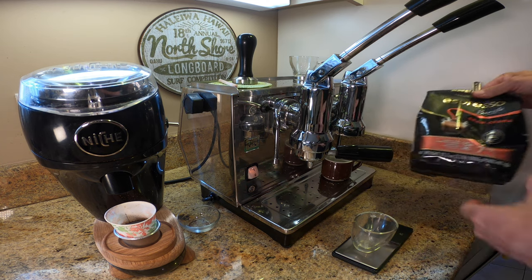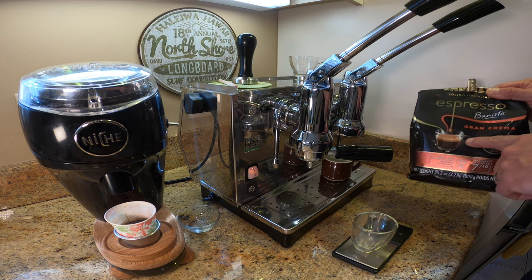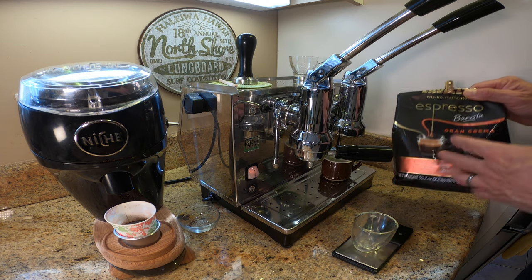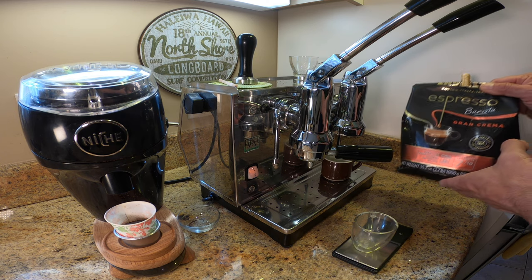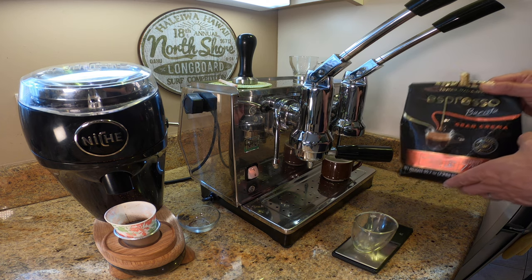I'm using Lavazza Gran Crema, which is a great coffee. I can actually drink this as an espresso — I do like the taste of it — however it's not very interesting. It doesn't have the kind of depth of flavor that some of the other premium coffees I tend to use have.